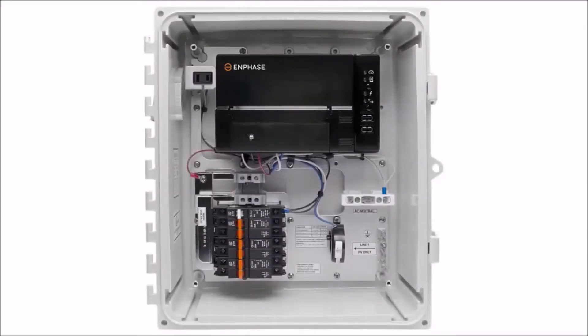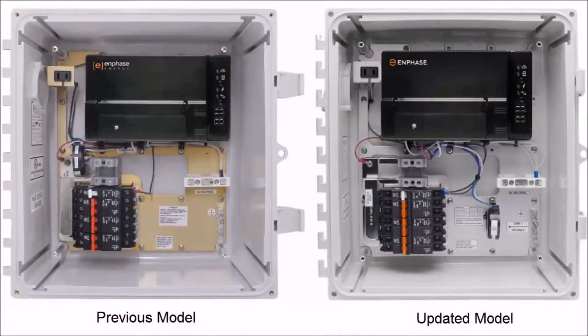We recently introduced an updated AC combiner box to support your storage installations. The purpose of this video is to walk through the changes that you will see with the updated AC combiner box.